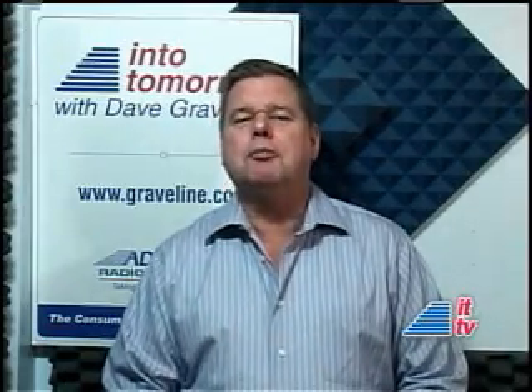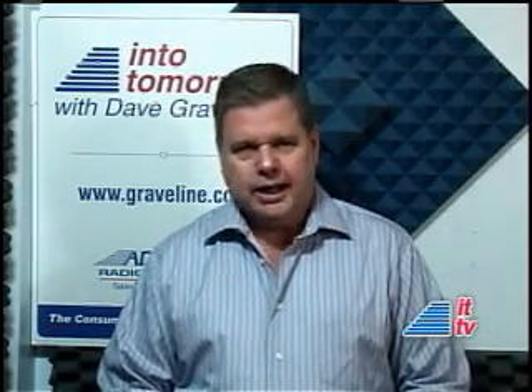Thanks, Rob. iLoad — check out more at Graveline.com.